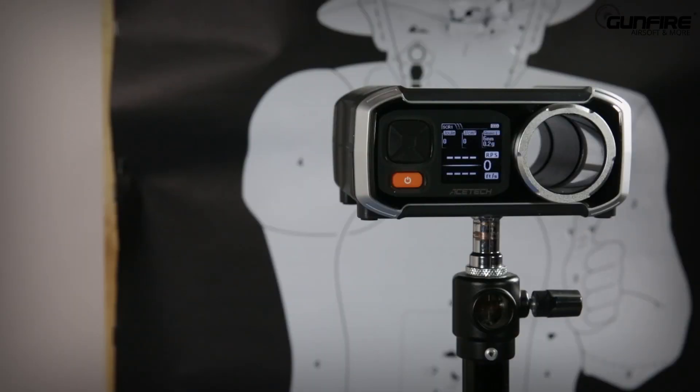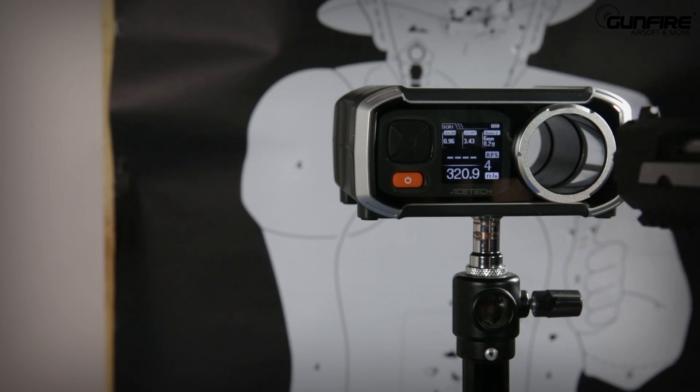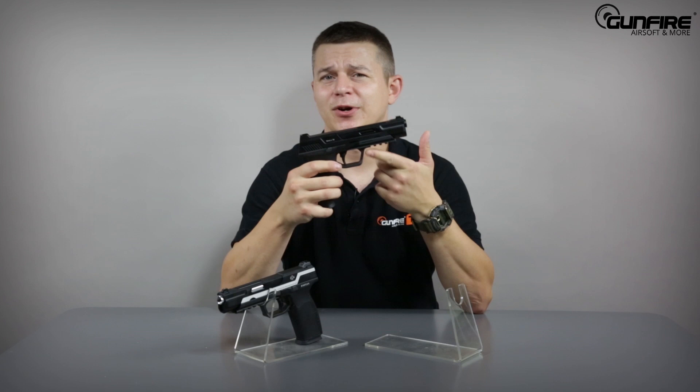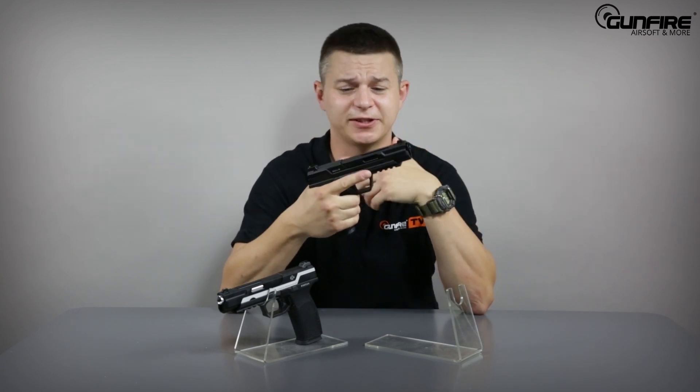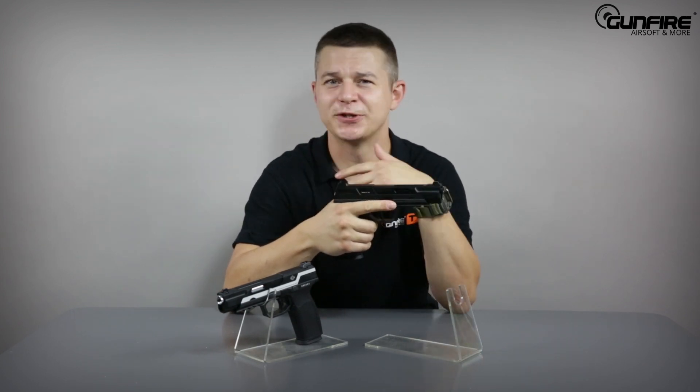For the chrono test we will use 0.2 Specna Arms Edge BBs and WE Green Gas. If you're not one of those airsoft puritans and are able to own an airsoft pistol that is not a replica of a real firearm, but is very efficient and has super, super-duper fast action — well, the Piranha is waiting for you at Gunfire. Let's go fishing then.